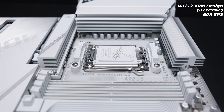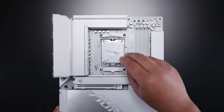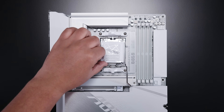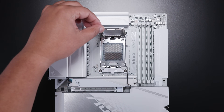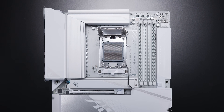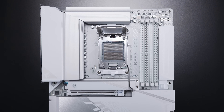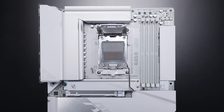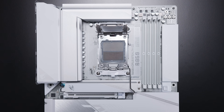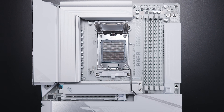This board is an AM5 board, featuring AMD's AM5 socket — also known as LGA1718 — with standard AM5 cooler mounting, and it's also compatible with most AM4 coolers. I want to pop the socket open for people who have never seen inside of a socket, maybe building for the first time, to show what it looks like inside an AM5 socket just before you drop a CPU in.